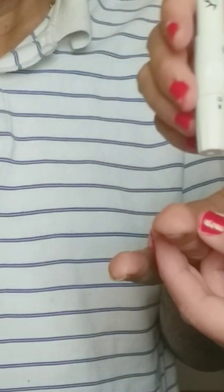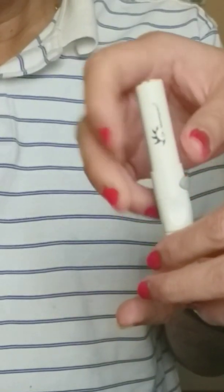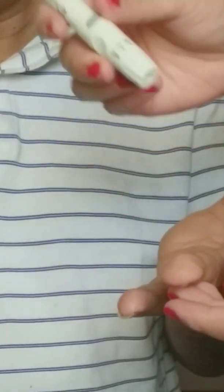Now stick the side of your finger with the lancet to get a drop of blood, then press the small button on the lancet device. You will hear a sound.